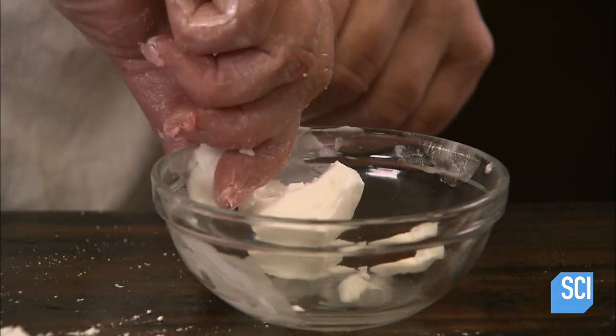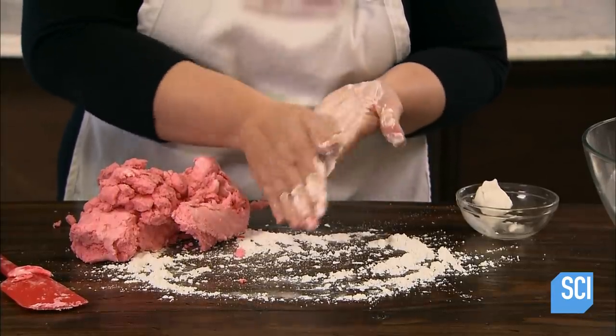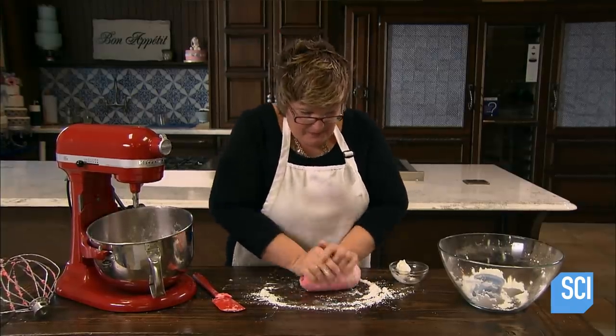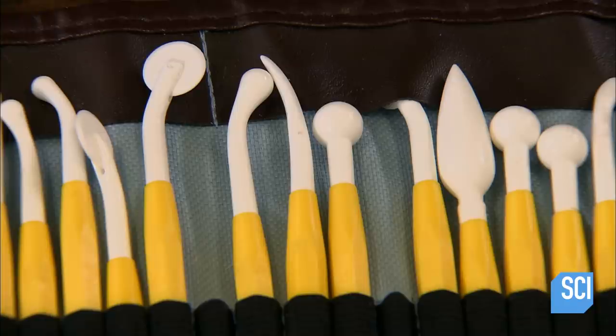The baker rubs some vegetable shortening on her hands for lubrication. She sprinkles some icing sugar on the table to prevent the gum paste from sticking, then kneads the gum paste for 5 to 10 minutes. Now, the artistry begins.